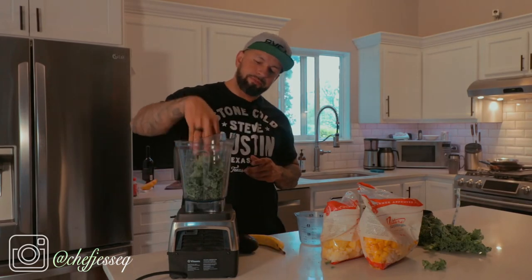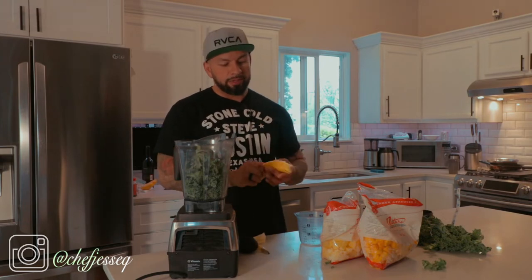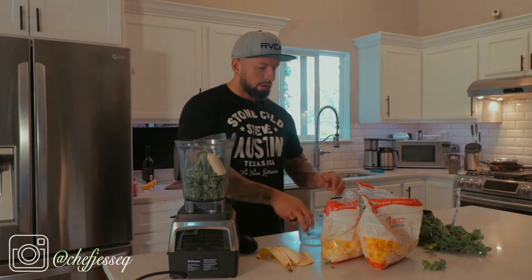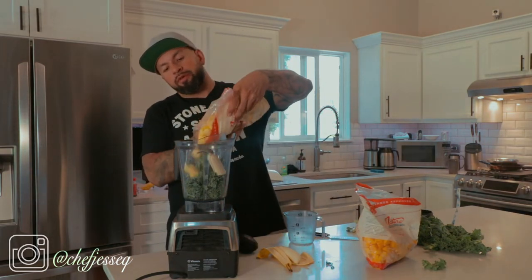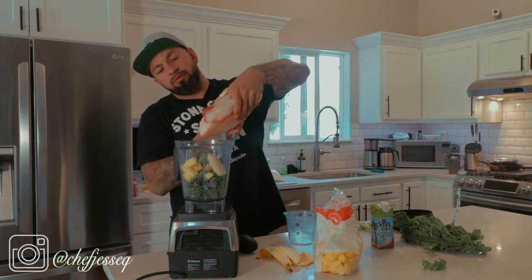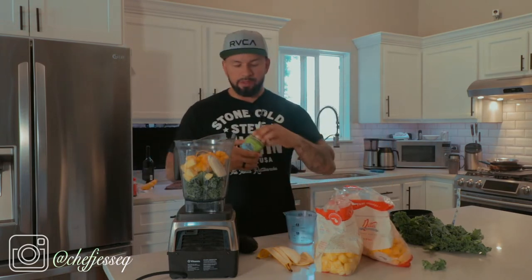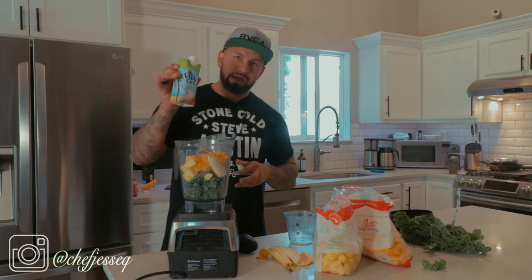We're going to start with half a cup of fresh kale. I'm going to take a large banana — we're going to use half, to lower the sugar, natural sugar of course. Take a third of a cup of diced pineapple, a third of a cup of diced mango, and half a cup of coconut water — this is lime infused.